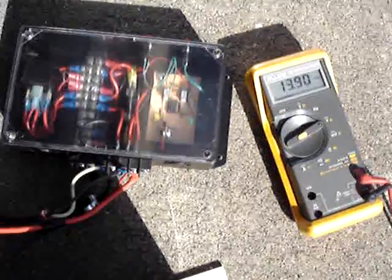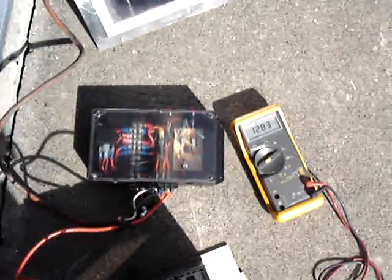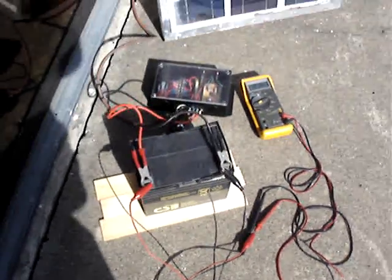There it just switched. I don't know if you can hear the relay click, but you can see the voltage on the battery dropping back down again. The charge controller just switched back over to dumping the load rather than sending it to the battery, since the battery is pretty much fully charged. So it's working good.